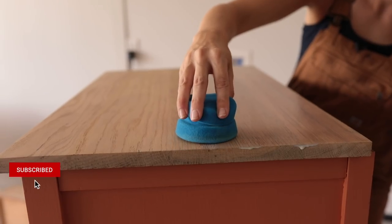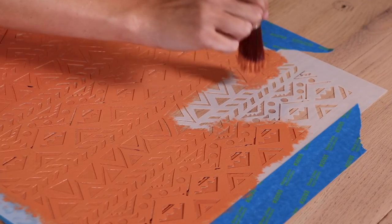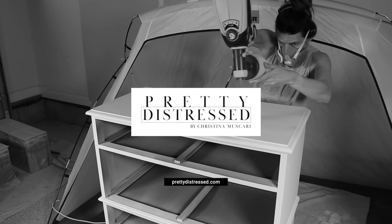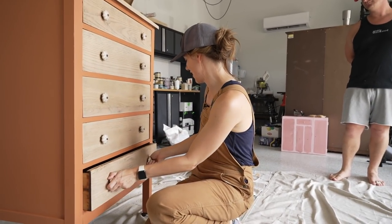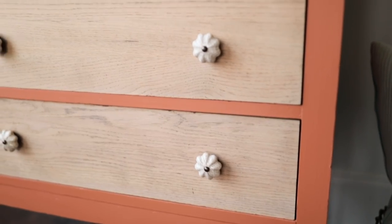Hi everybody, it's Christina from Pretty Distressed. In today's video I'm going to be making over this piece that I previously did on my channel. I'm just not ready to put her on market yet — I think she needs something else on the drawer. I'm going to do transfer stencils, I have some options, and I'm going to bring you along for the whole journey. If you want to know how this piece originally started out you can check out the video I'm linking here. It was part of my furniture flipping teacher collab where we flipped our pieces in 24 hours, and this is what I ended up with. It's pretty, I just want to level it up a little bit.